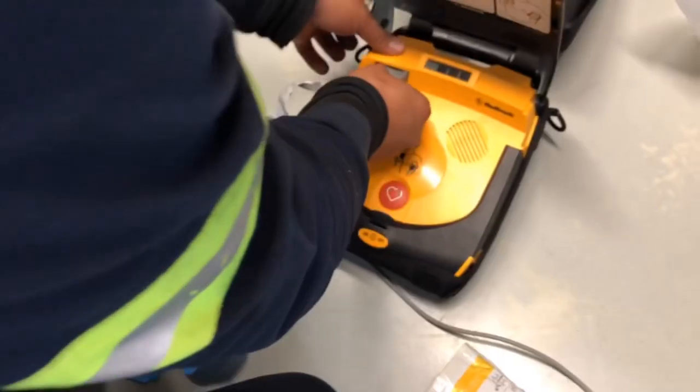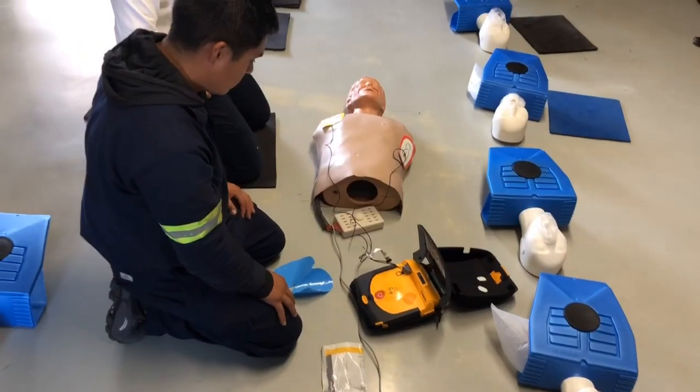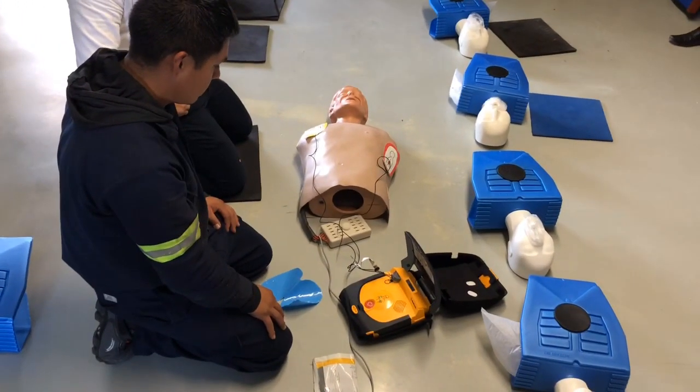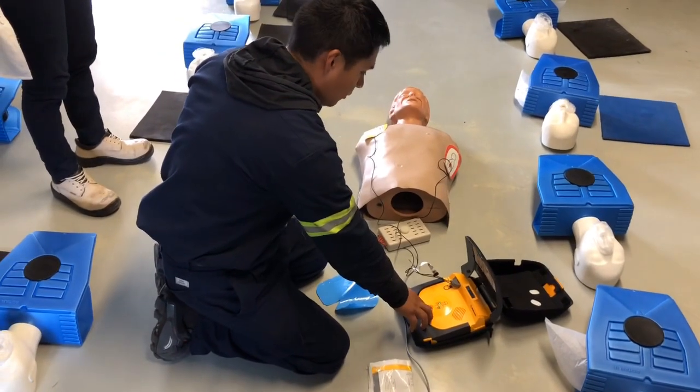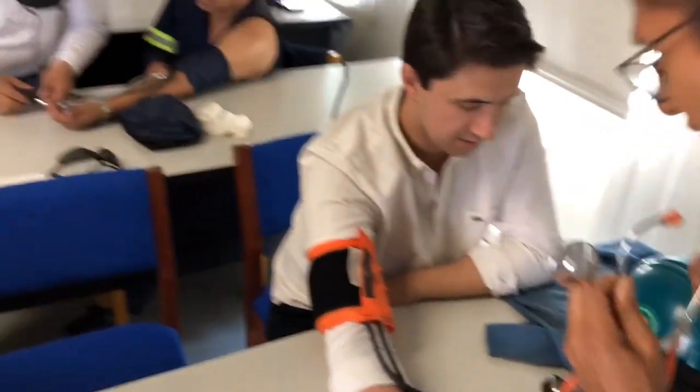No suspendas. Excelente. Porque el maniqu acaba de encontrar fibrilación. Y todos fuera. ¿Y dónde lo dejaste escuchando?